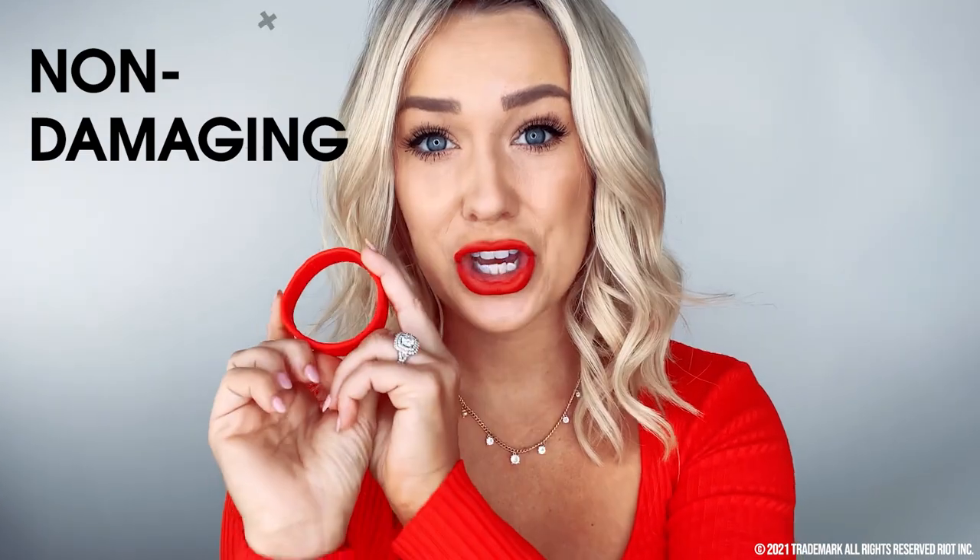The beauty of the Ponyo is that it does not damage your hair. If you are trying to grow it out, it's not going to break it — it's going to let it grow healthy, which is something we all want. Hair ties would always break my hair off in the exact wrong place, and the Ponyo has completely changed that for me.